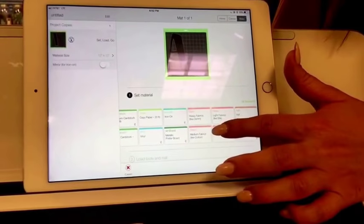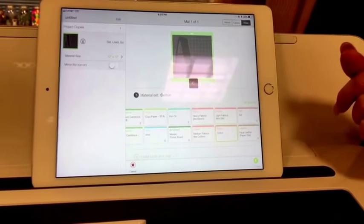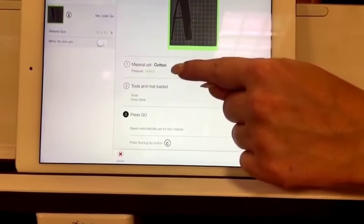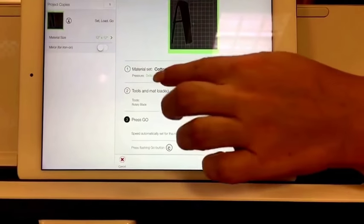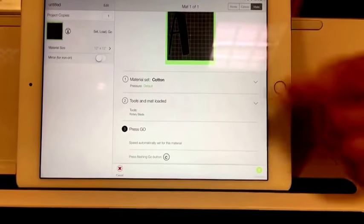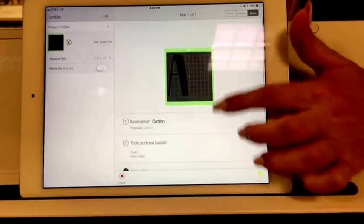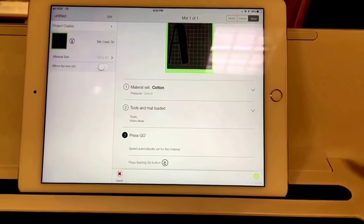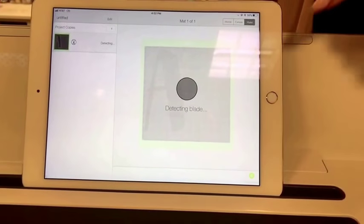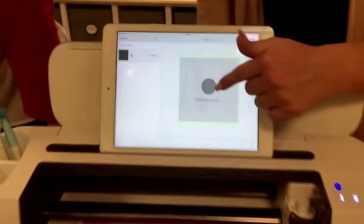That's good to know, because I love lighter-weight fabrics like Liberty lawn. It adjusts for those. You also have the option to fine-tune the pressure for your material — you can click on pressure and choose default, light, or more pressure for that material. So we've selected our material, positioned it on the mat, and we're going to press go.